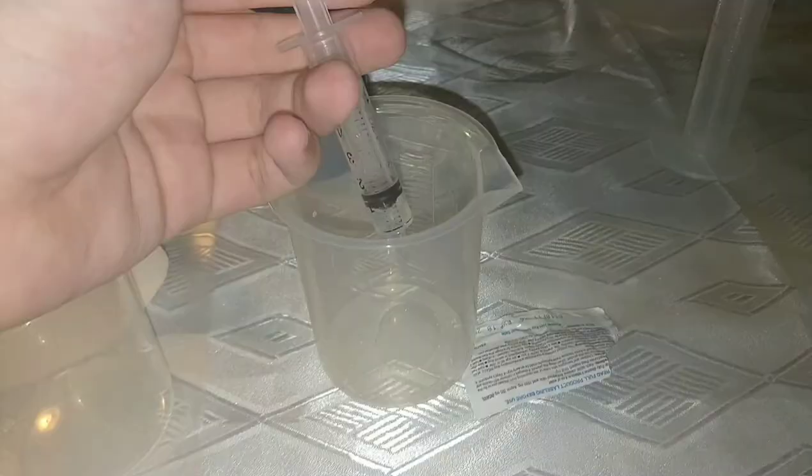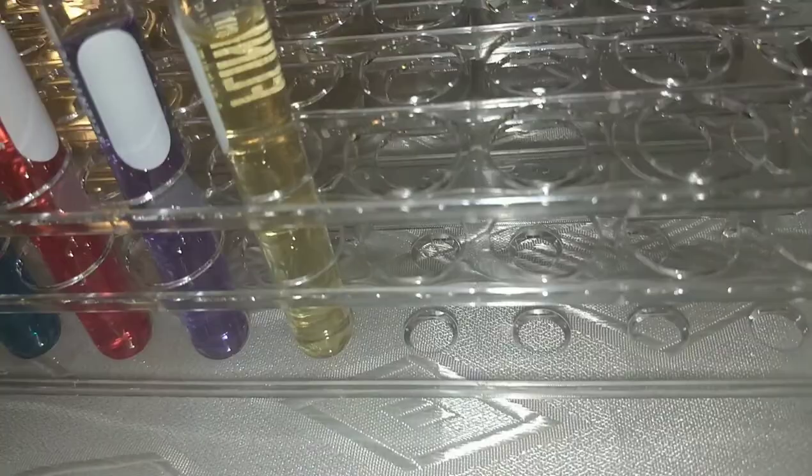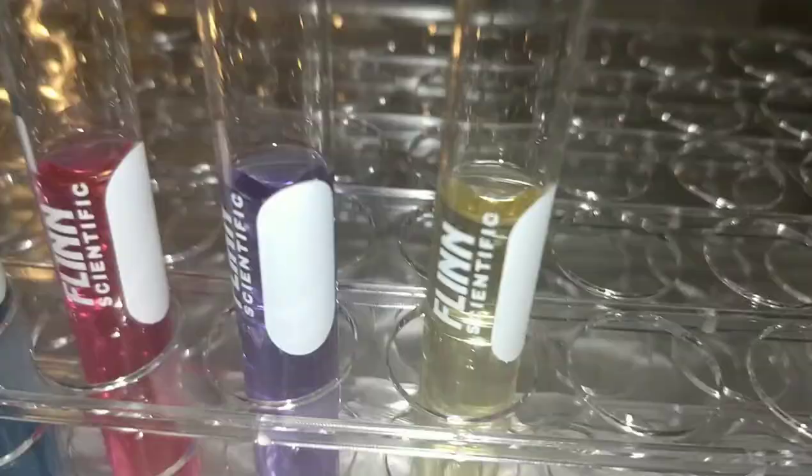Next I'll test the bleach. Not surprisingly, the bleach turned completely blank or yellow. But we know from our other tests that bleach is extremely basic — it's bleach, so it made it white, but it is basic. We'll mark it down as white or yellow.